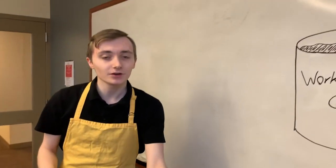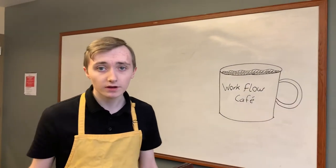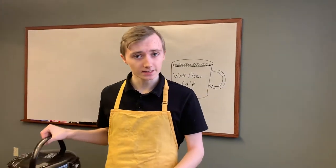Hi, I'm founder and CEO of Workflow Cafe and I'm here to tell you about how I make the perfect cup of coffee. It all starts with filtered water brewed to 208 degrees. Exactly.